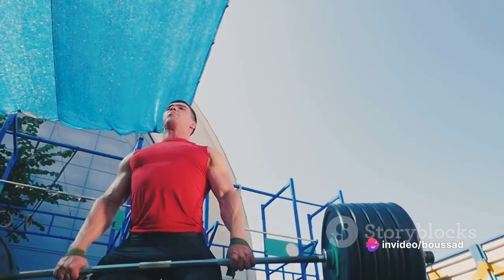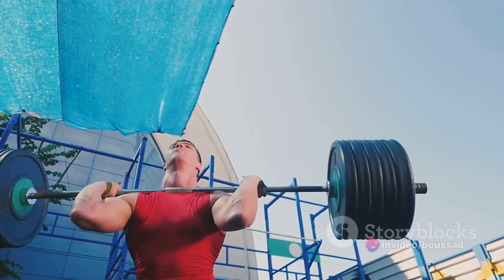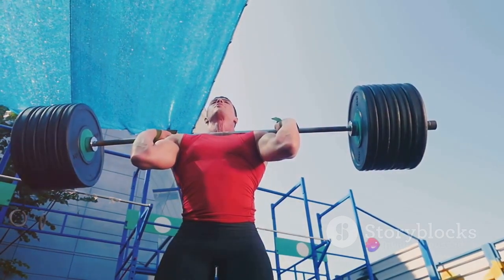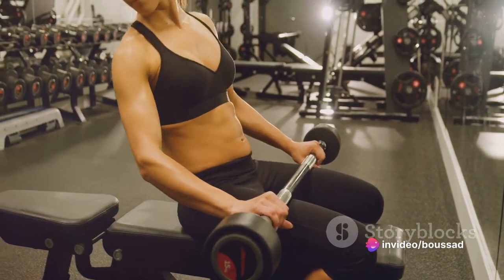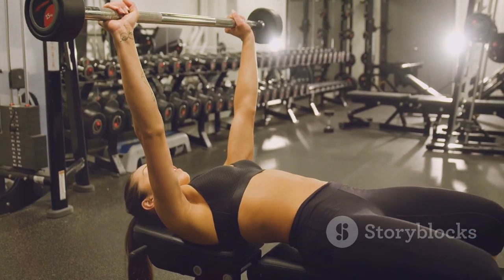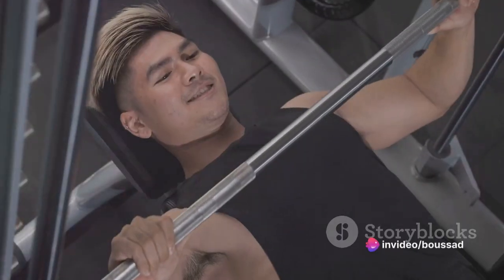The Barbell Bench Press is not just about lifting as heavy as you can. It's about executing each rep with perfect form and control, engaging your chest muscles and feeling that stretch and contraction with each rep. Remember, form is key. Practice these steps until you are comfortable and confident. When you master the technique, you unlock the full potential of the Barbell Bench Press. You'll be amazed at the transformation of your chest and the increase in your strength.